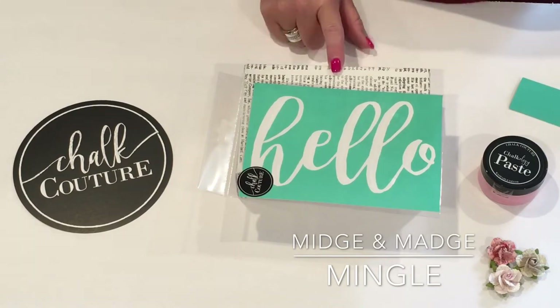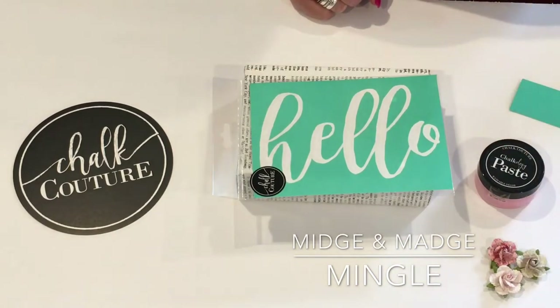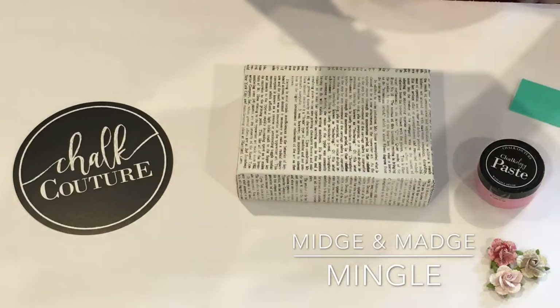If you have not seen Choc Couture before, you are going to love this. They have a stencil, we have some Chocology paste, we have a spatula, and a couple little flowers.